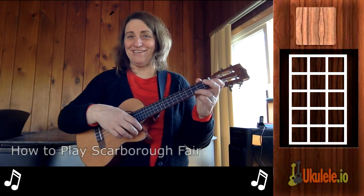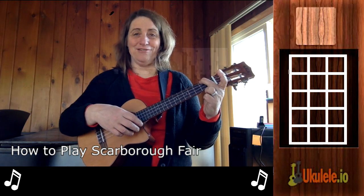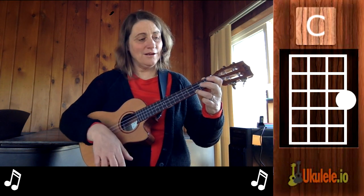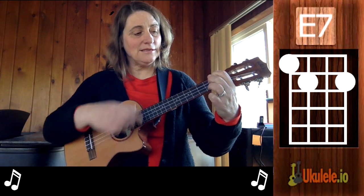Hi, this is Jenny from 21 Songs in Six Days here to teach you Scarborough Fair. Scarborough Fair uses an A minor chord, a G major chord, a C major chord, a D major chord, and then an E7.